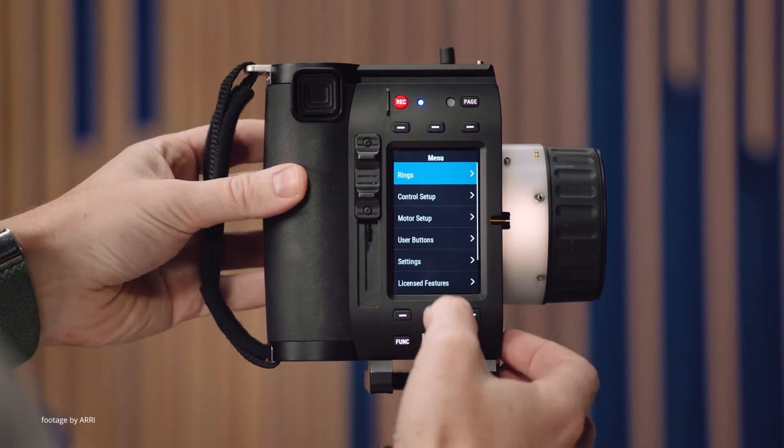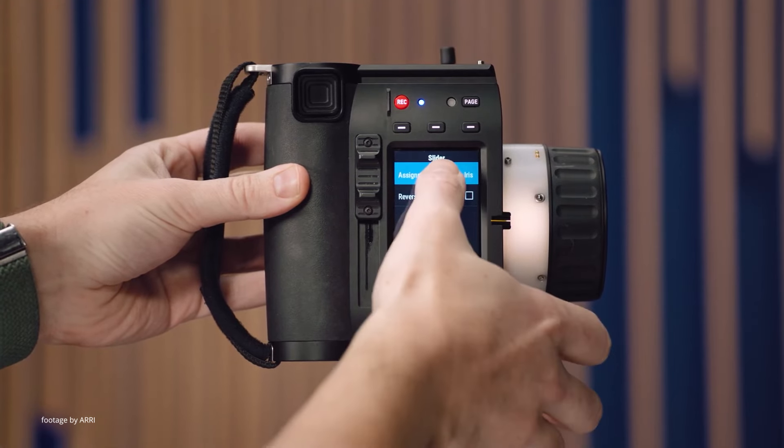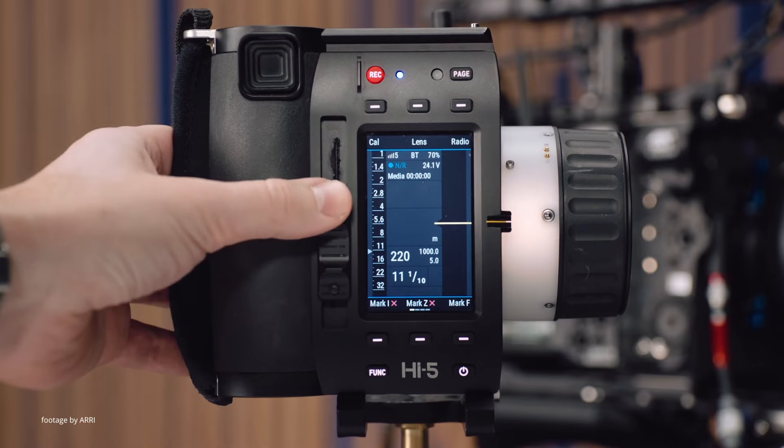Our top news this week. ARRI has just released some exciting new updates for their Hi5, Rio One and the ZMU-4 controller. The Hi5 SUP 2.1 update brings new support for the RF900 radio module, as well as a new file browser for user setups.